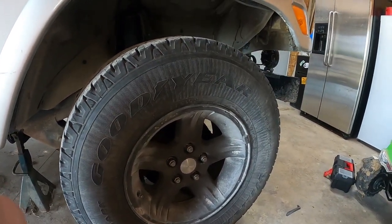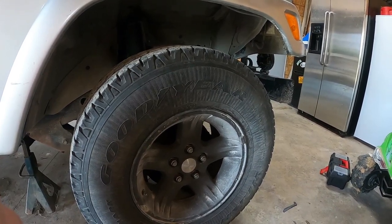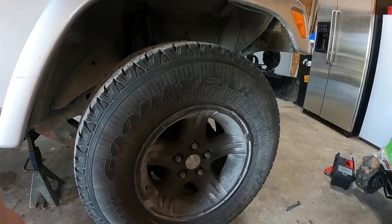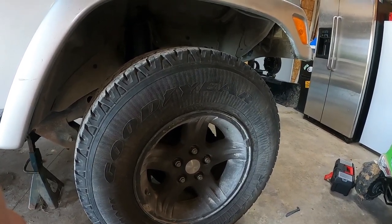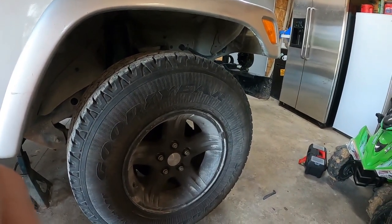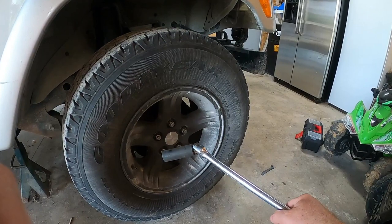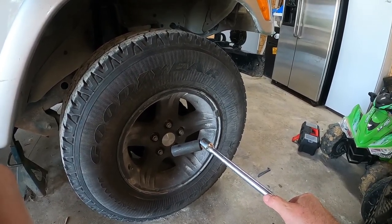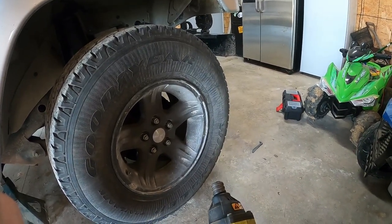A little tip from someone who's had a lot of Jeeps: those locking lugs they put on — unless you live in the city — I take those off and just buy regular replacement lug nuts. I've had them on three Jeeps and they've stripped out and left me stranded in the middle of nowhere. The little tool they give you with your Jeep — I've broken so many of those. I always use a big breaker bar with a long socket so I can put my whole weight on it. I've got them loosened, so now I'll pop on the impact driver and take them off the rest of the way.